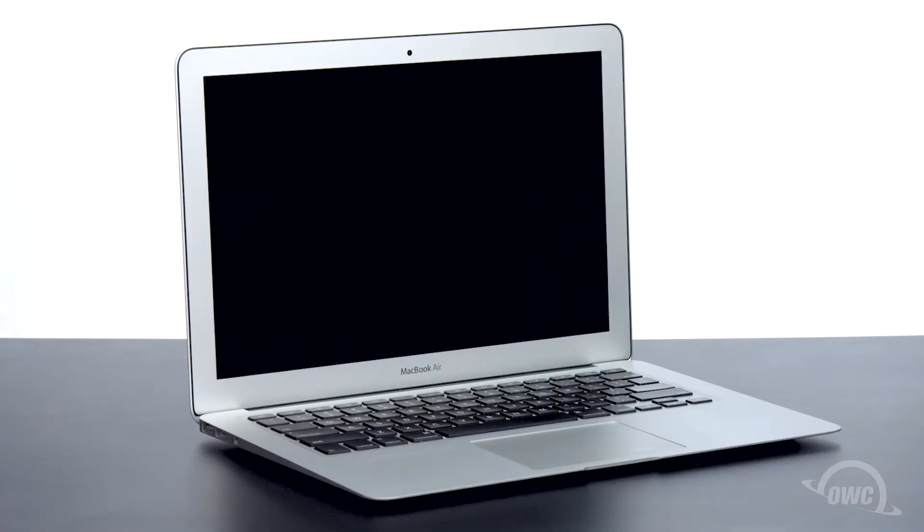Hello and welcome to our instructional series of videos. In this installment we're going to show you how to upgrade the SSD module in a mid-2011 13-inch MacBook Air with an OWC Aura 6G SSD. We've already backed up our data, gathered our materials and shut down the MacBook Air, and we'll be working on a soft, static-free surface. We are now ready to begin.